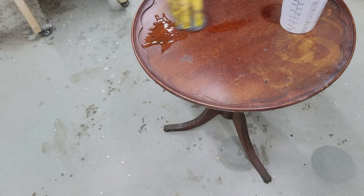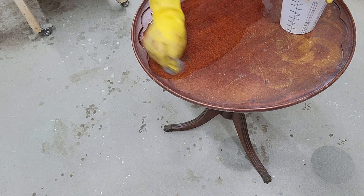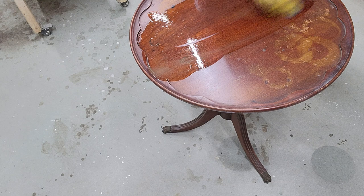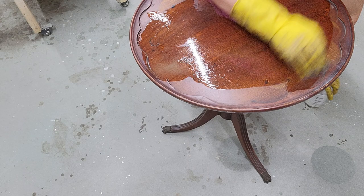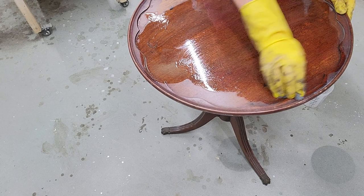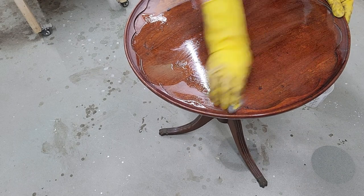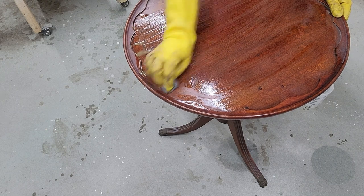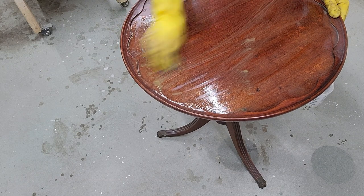The first thing we've done is put some denatured alcohol in here and we are just going to take some 4-0 steel wool and get the shellac finish off of it. I don't think that this is going to be a difficult restore. A lot of you have tables like this with water stains, and there are many ways to remove water stains - this is just one of the many ways.